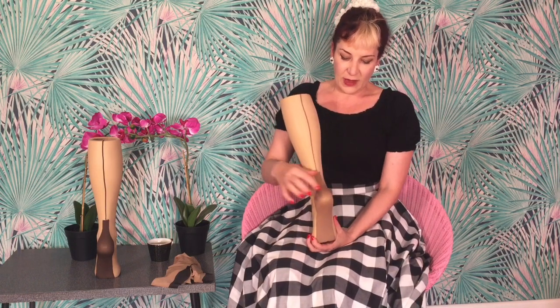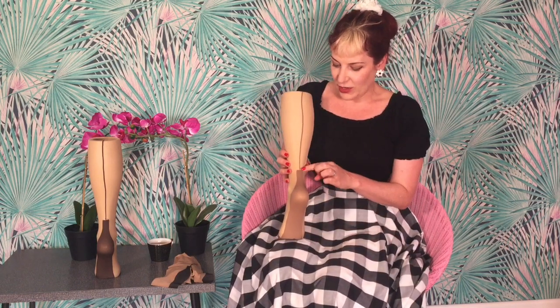If you look at the repro ones then 99 times out of 100 they'll have a point heel, and what I find immensely frustrating is when you actually google them — you'll google Cuban heel stockings and you'll get point heel — so they'll be calling them Cuban heel even though they're not. A Cuban heel is basically one which is squared at the top.